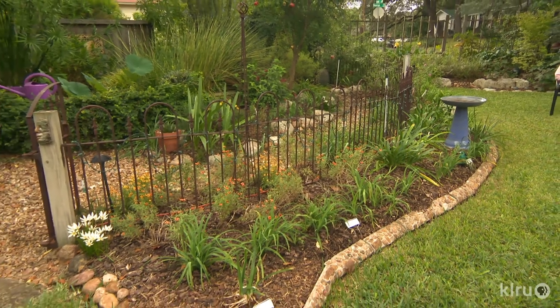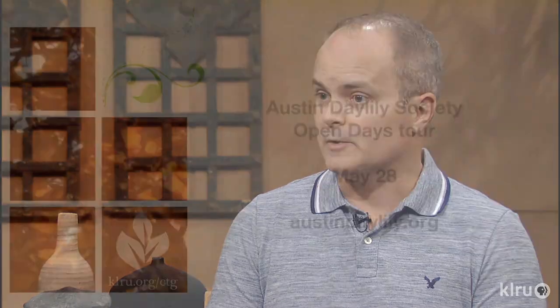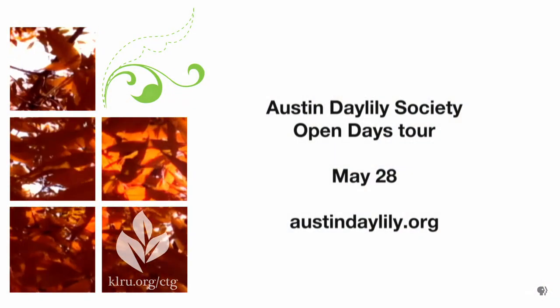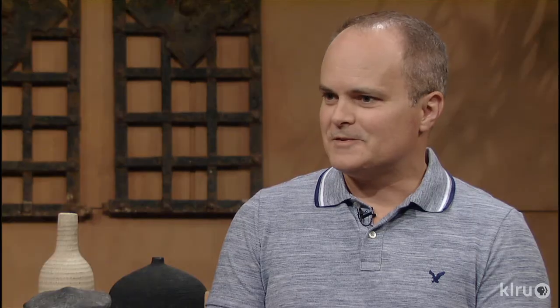The Austin Daylily club is hosting a national tour. This Memorial Day weekend, the 25th through the 27th, we're hosting Region 6 of the American Hemerocallis Society — 15 clubs across Texas and New Mexico. It's our regional convention, and because our Austin members are doing so much work to get their own gardens ready, on that Sunday we're opening the gardens to the public. Folks may have some divisions at their own gardens to give to people who attend, but there won't be a formal sale.